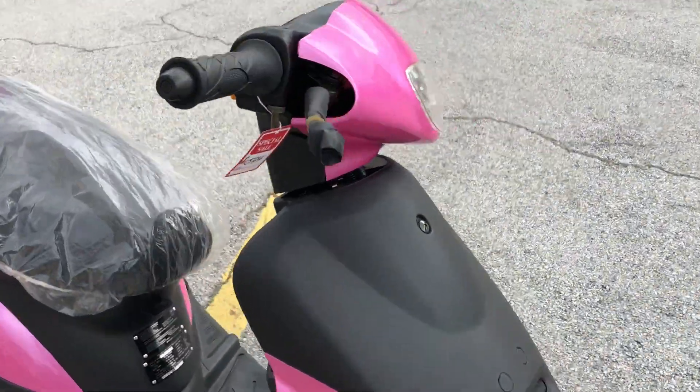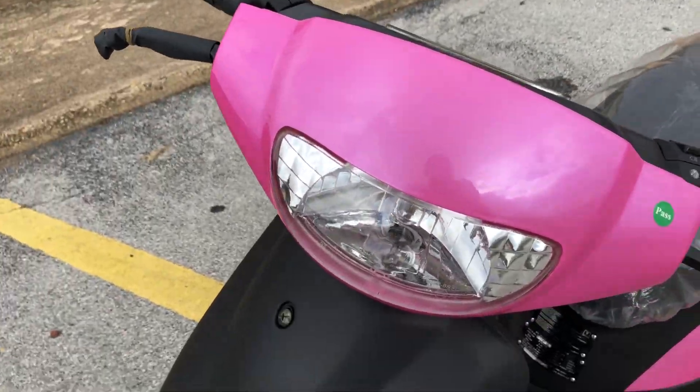It has a four-stroke engine and is gas-powered, with a nice headlight in the front.